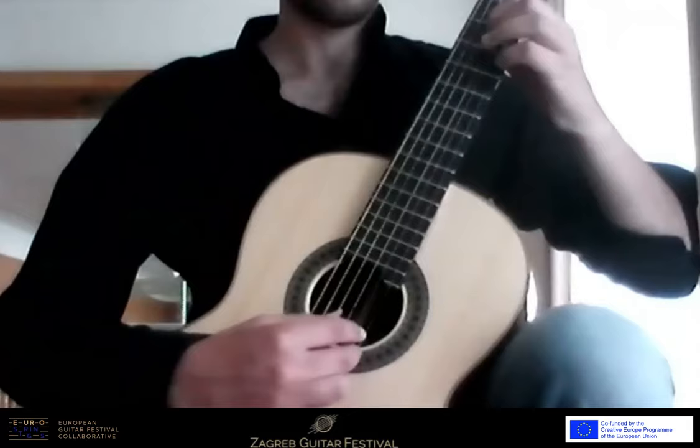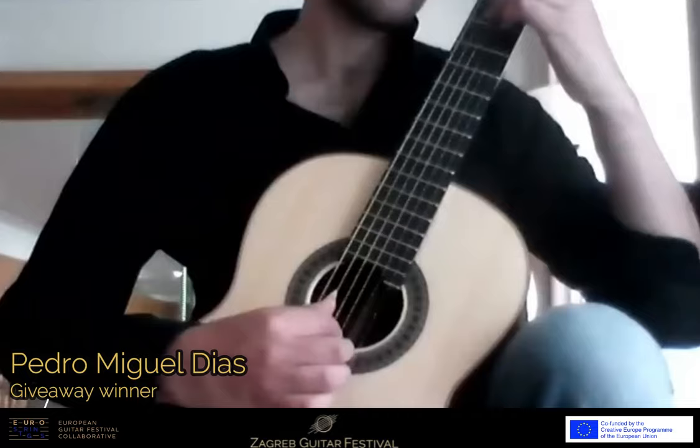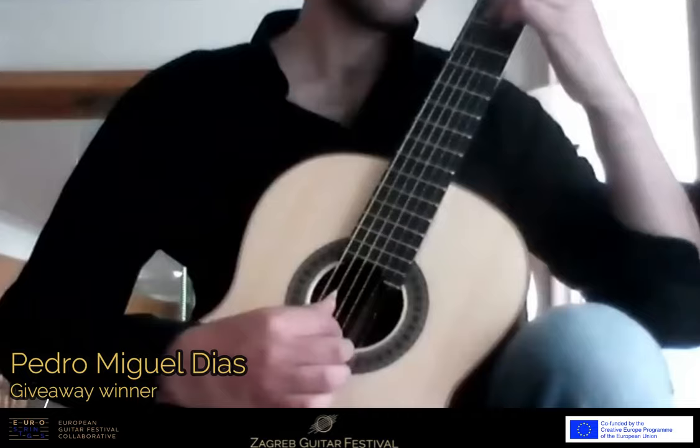Very nice, very nice. I think you have quite a good and stable pulse here — you're really precise.